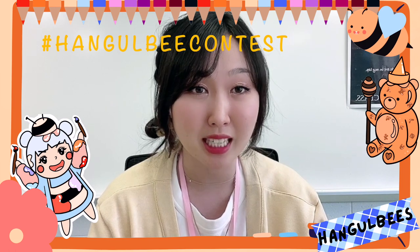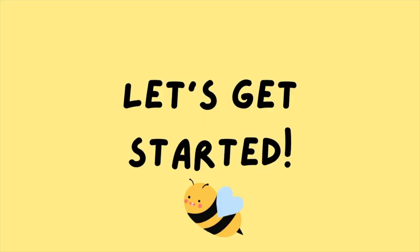We can't wait to see what you guys have. Me and Mrs. Hwang have been so excited about this because we know you guys are going to do such a great job. If you guys want to check out some more information, I will link it down below in the description. Let's get started!